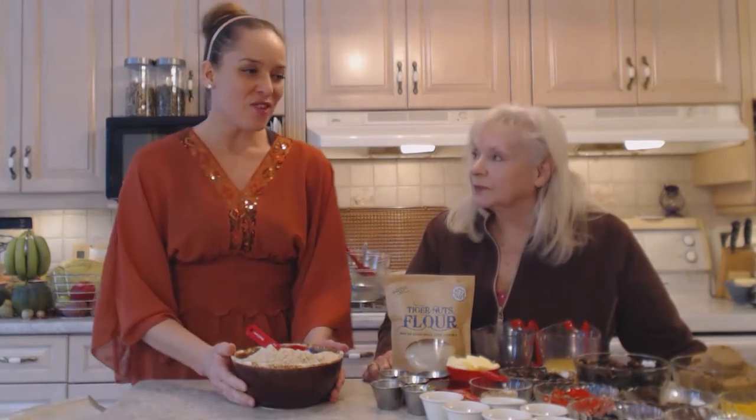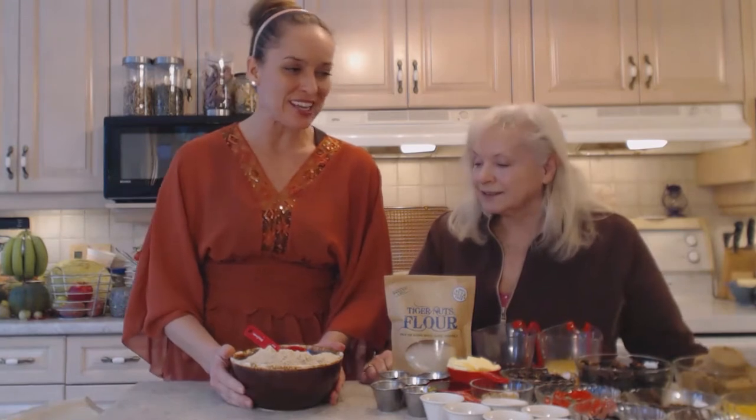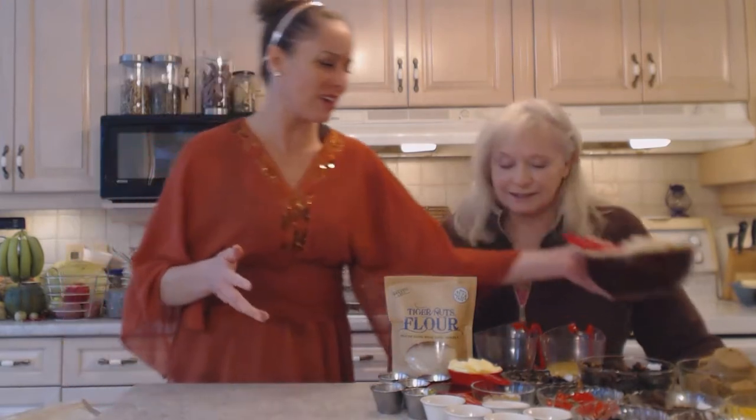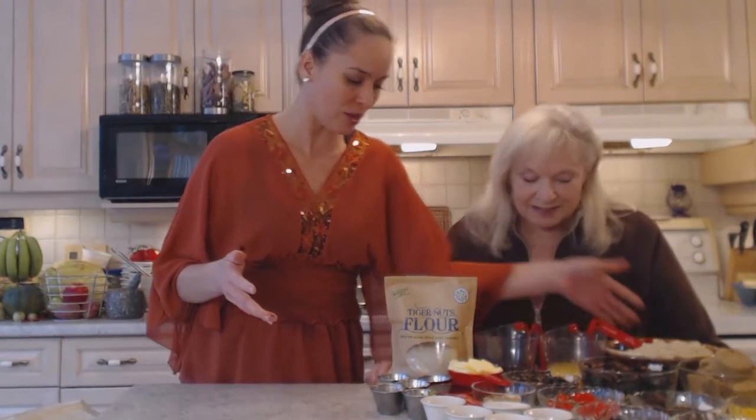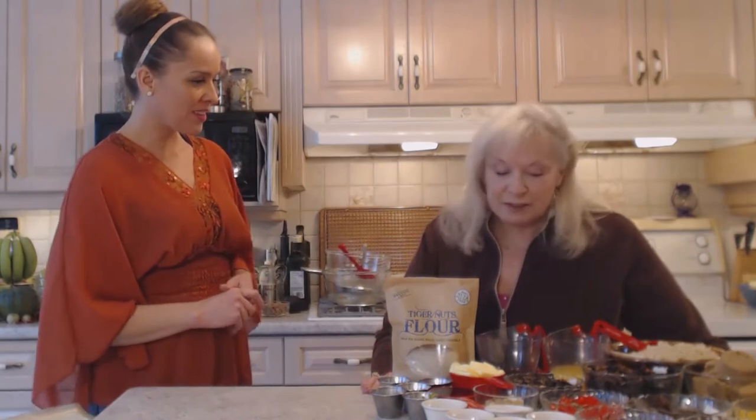We have a lot to do here — fruitcake requires a lot of ingredients, it's kind of a lot of planning, but it's a labor of love. A holiday recipe that's well worth the effort. We've got so many things here, so I'm just going to break it down as we're adding things.